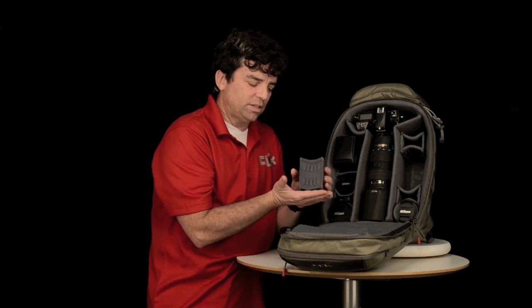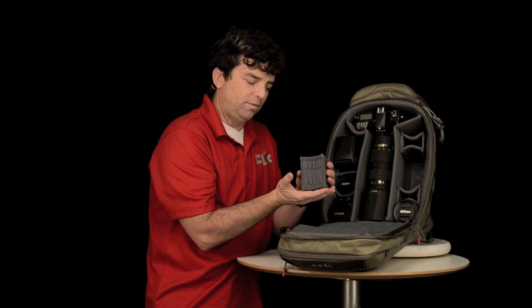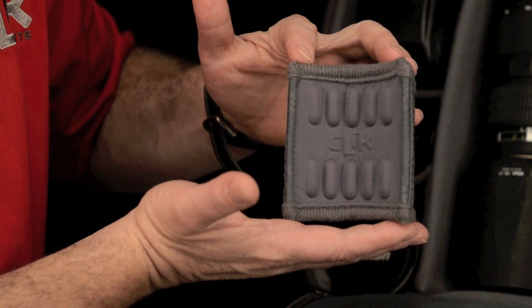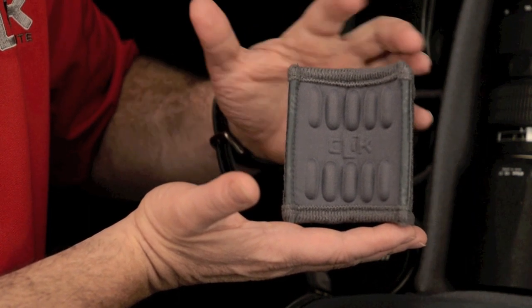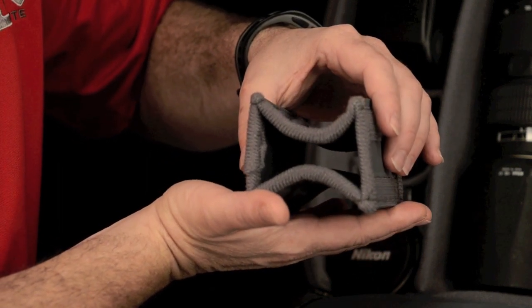Our Cradle Lens Dividers began with an EVA molded piece of foam. This is a similar foam like you would use in a high end running shoe. It is designed for shock absorption. We have taken this foam and molded it with compression modules which will cradle around your delicate photographic equipment.